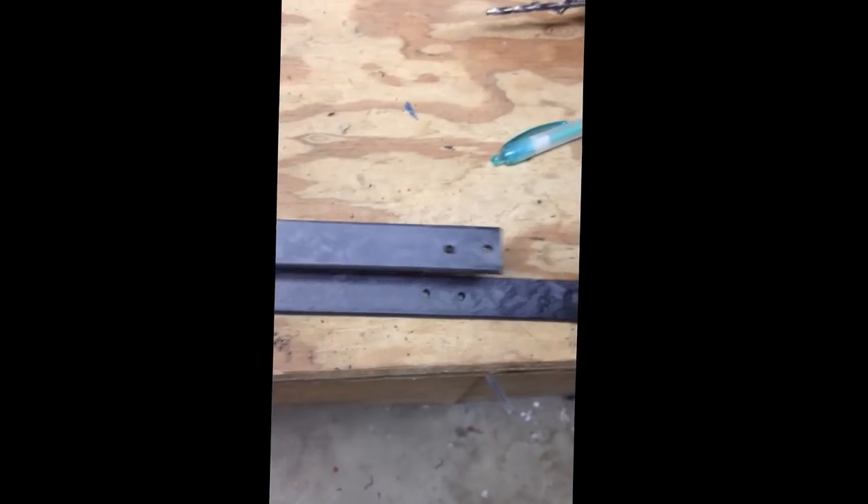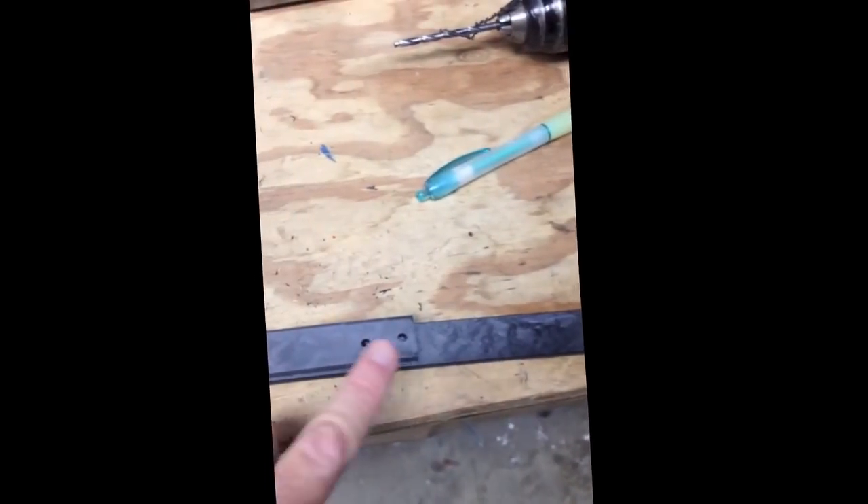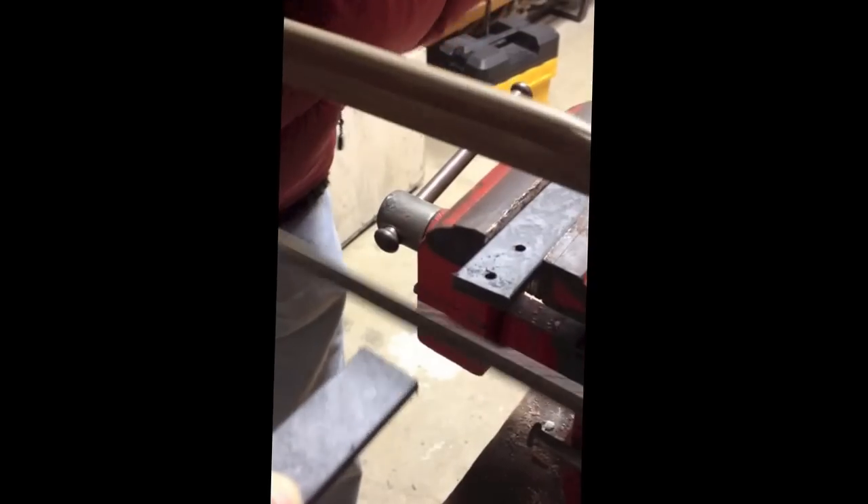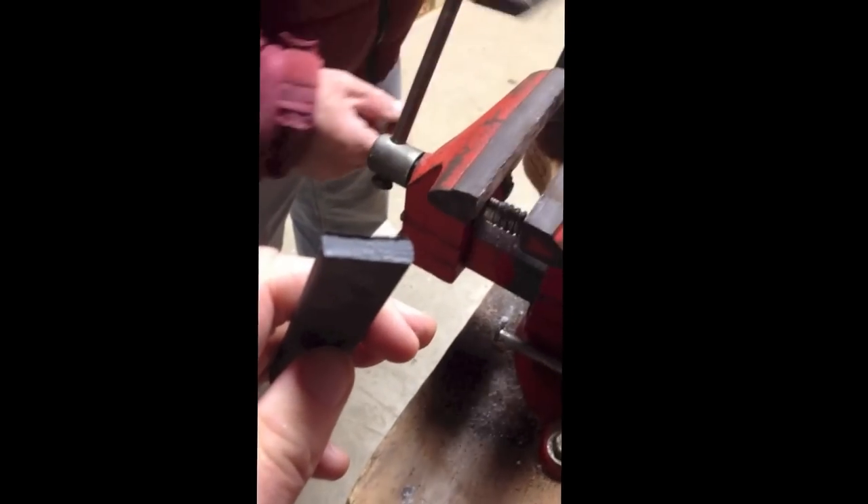Now the next step will be to trim off the excess from the top here. We're putting the yoke in a vise here and we're going to use a hacksaw. This is a very hard material, so definitely have a hacksaw for it. There you go — nice and trimmed. Little rough edges we'll take care of, smooth them down, and then we'll be all ready to get back to our installation.